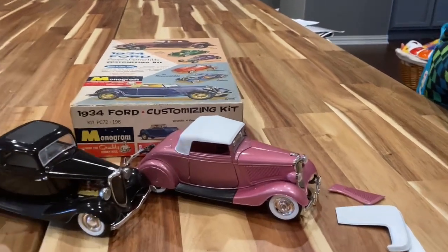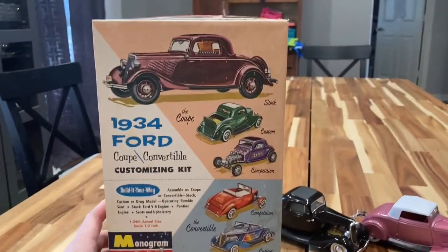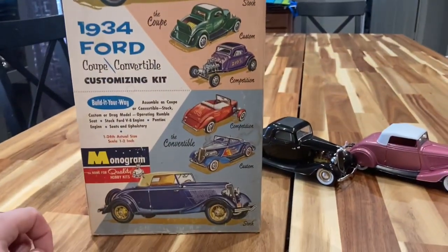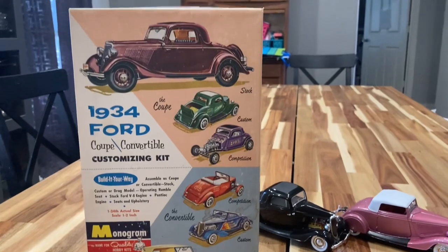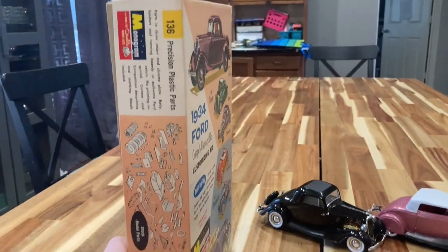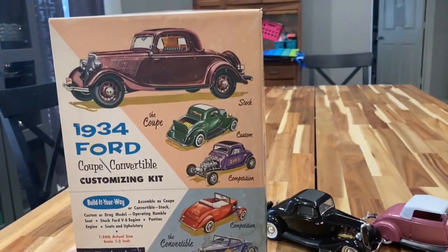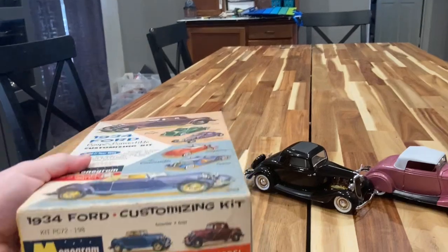This is the original 1962 Monogram '34 Ford customizing kit, and first of all this box art is just killer. I'm probably going to hang this on the wall when I'm done because it's just beautiful — they don't make box art like that anymore.